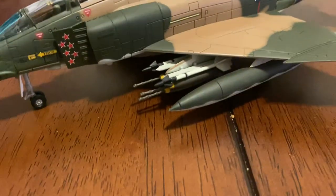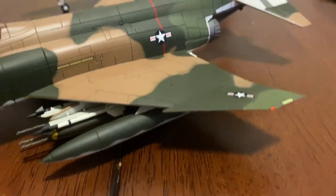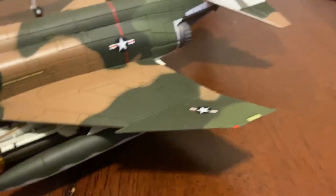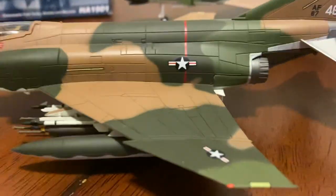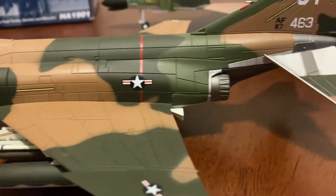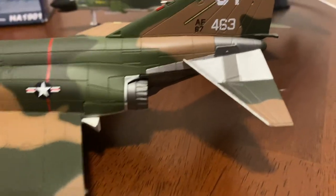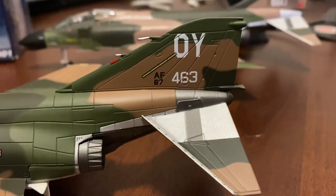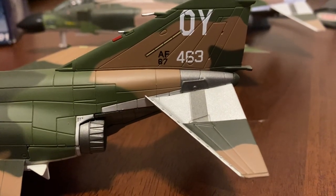Then you got your sidewinders and a couple bombs underneath there, external tank, star and bar, nav light, star and bar on the fuselage, the early J79 nozzles, and the tail number 670463.